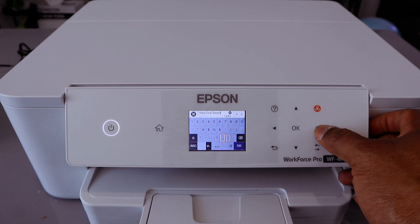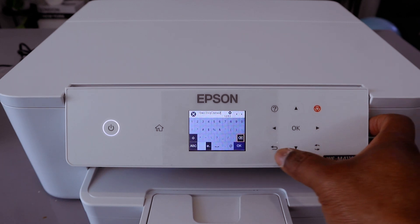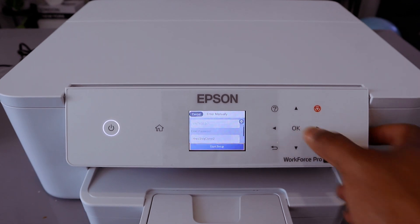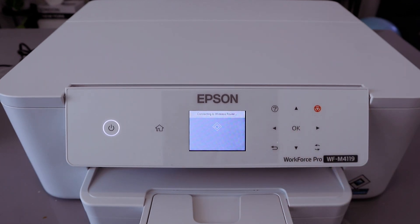Once you're done entering the password, go to the end, select OK, and scroll down to select Start Setup. Now it's connecting to the wireless router.